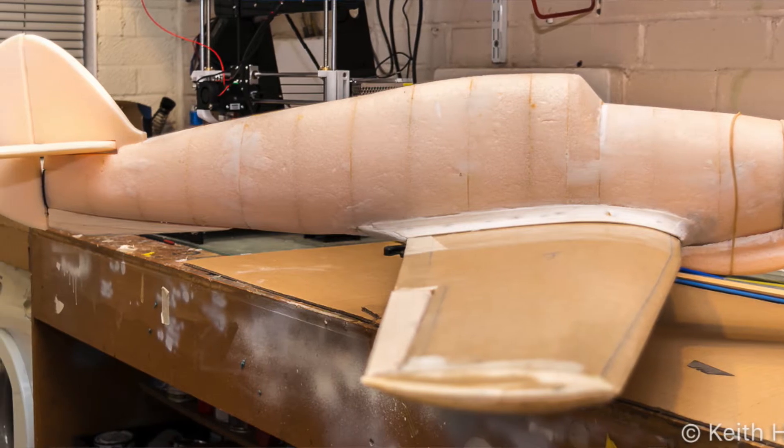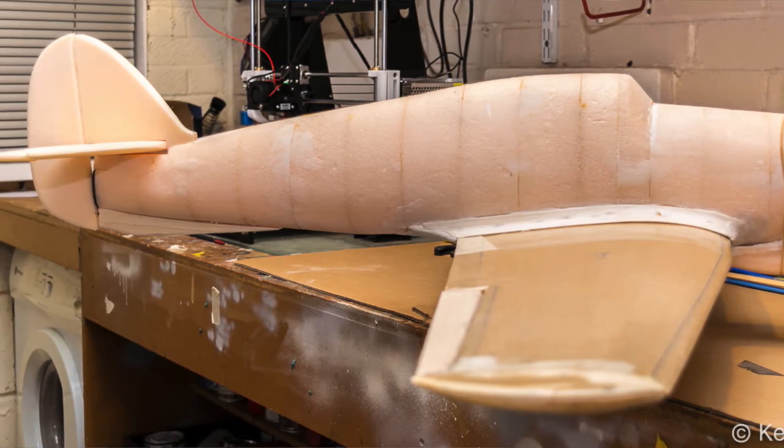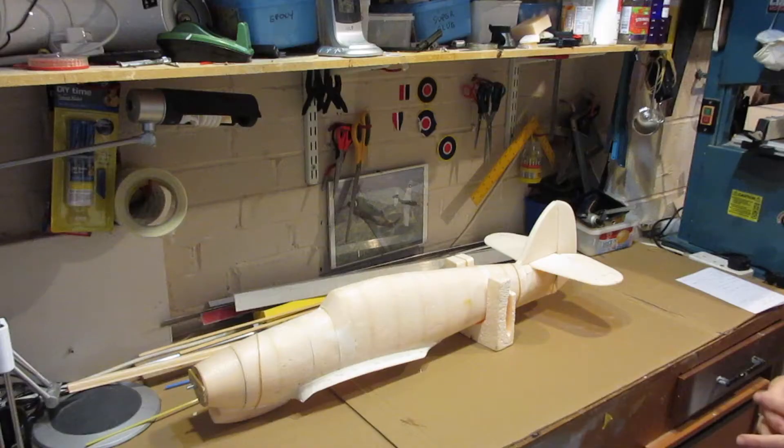Hi guys, this is an update on the Hawker Hurricane that I've had in progress for quite some time, and it's been one of my most popular videos on YouTube, so I thought it was about time to crack on with it.